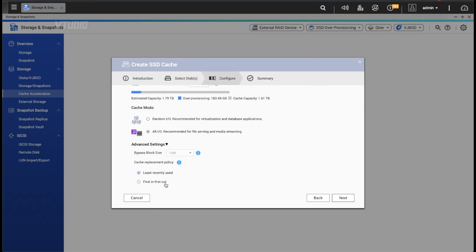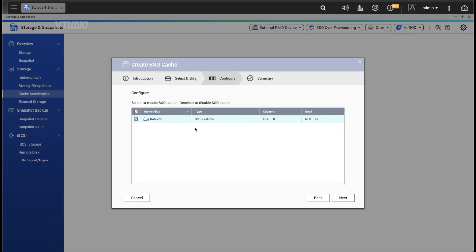In advanced settings you get two caching algorithms: first-in-first-out and least-frequently-used. First-in-first-out is basic and easiest on the CPU. Least-frequently-used is best for performance because it tracks how many times a file is accessed before evicting it, keeping your most popular files on the cache.